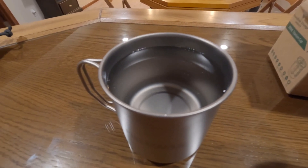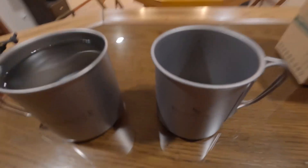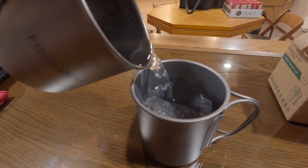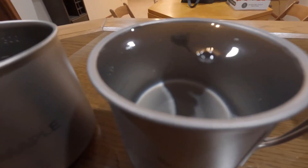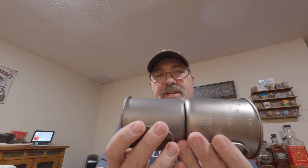Let's go ahead and put 300 milliliters of water in the Fire Maple, fill it right up to the line, and see where that compares on the Boundless Voyage. With 300 milliliters in the Fire Maple, it's right up to the 300 milliliter line. Pouring that into the Boundless Voyage, you can see that 300 milliliters fills it right up to the very top of that cup. Also, the cups look about the same height, but the diameter is where the difference is — the Boundless Voyage is a little bit smaller around, and you can actually fit it down into the Fire Maple, though it's a tight squeeze.